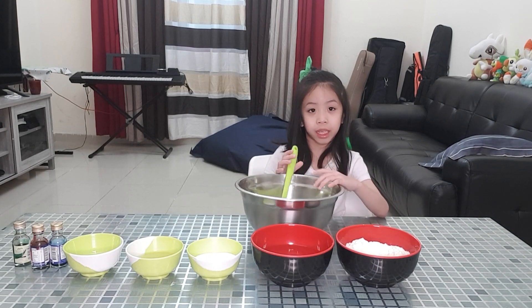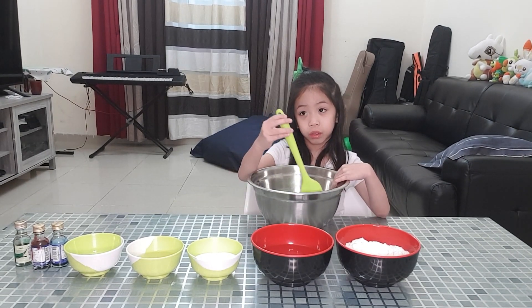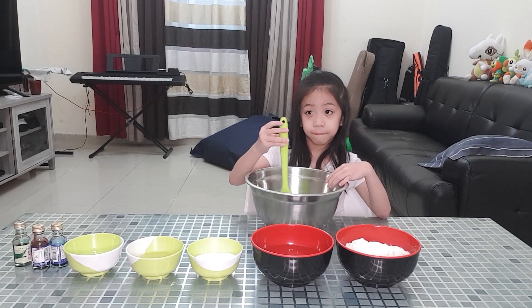Hi kids! Today we're making Play-Doh. So in making Play-Doh, what do we need to put?